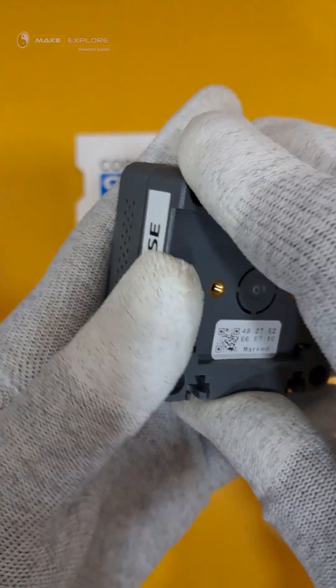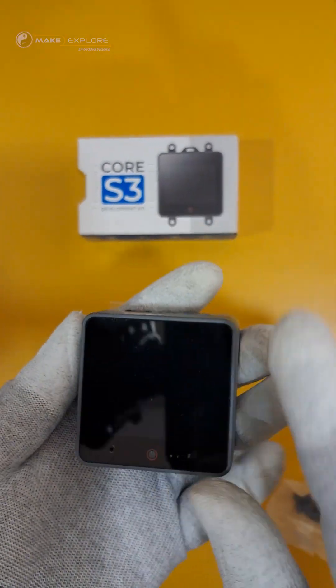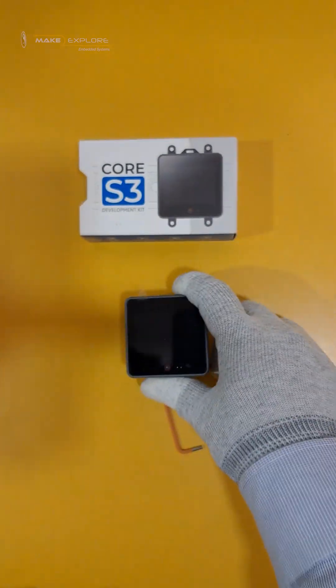Let's put it back. Alright, so that was all about the unboxing. In the next part, we will see a demo of the features. Please stay tuned — thank you!